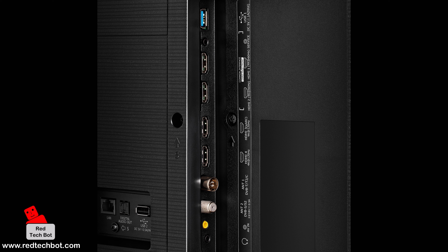The Hisense U8K series TVs come with two USB ports, one RJ45 LAN port, and four HDMI 2.0 ports — two of which support 4K video at 120Hz, great for gaming. There is one cable antenna input port, one digital optical audio output port, a 3.5mm audio jack, and support for Bluetooth and Wi-Fi 6E.